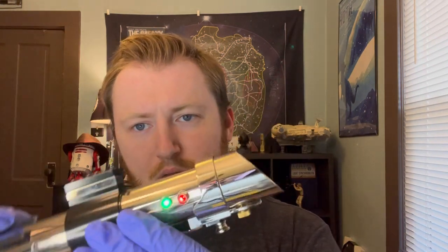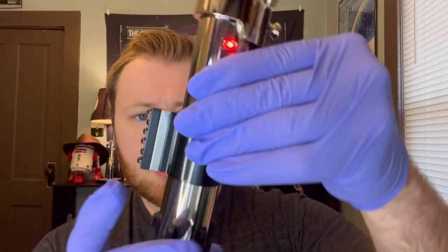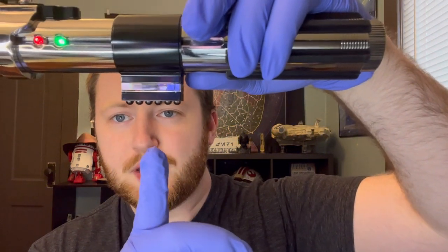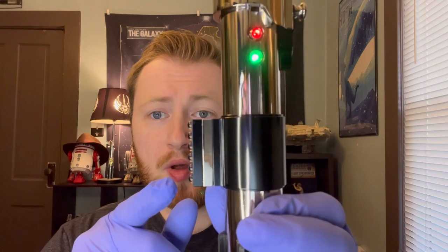I've got my vented pommel here. The chassis is seated inside, and I've got the LEDs blinking. Of the bubbles that you see, the top one is going to be the auxiliary — so it's going to be switching fonts for you. And then the bottom one is going to be power, so that's going to be blade on and off, triggering quotes, things like that.